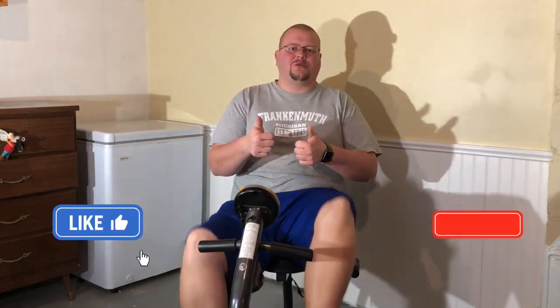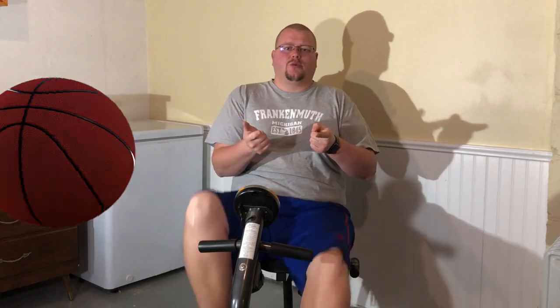First, if you're new to this channel, I show basketball players drills and skills. If you like that stuff, hit the like button and subscribe. Every once in a while I also do workouts that you can follow along with.